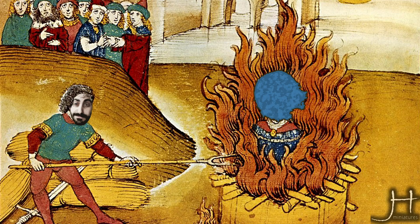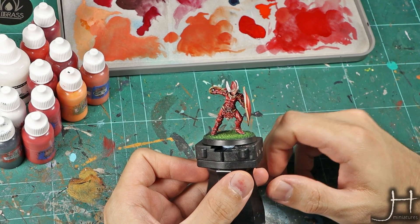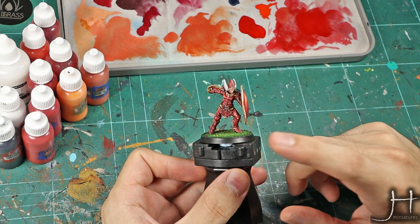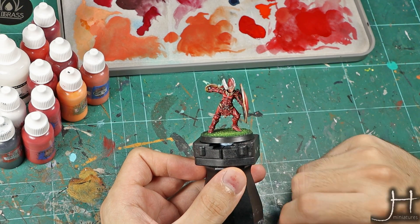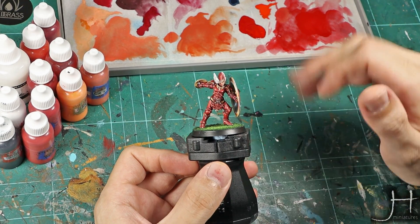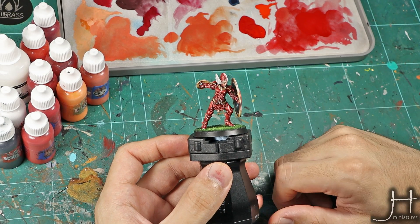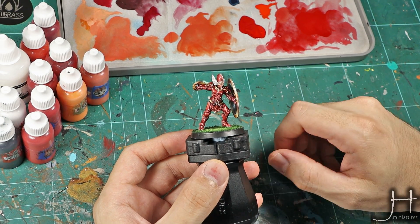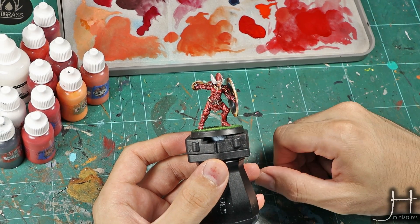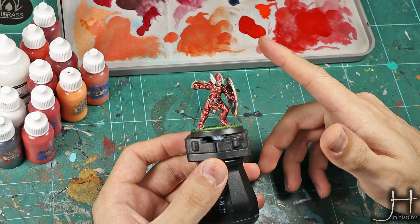Hello fellow haters of the blue, and welcome to my channel and also welcome to a very special episode. In this episode I will teach you how to paint red NMM. If you know something about NMM, you know that red NMM is the holy grail of NMM because it's by far the hardest one to master, and I think I have a recipe that works really well all the time, so let's get cracking.